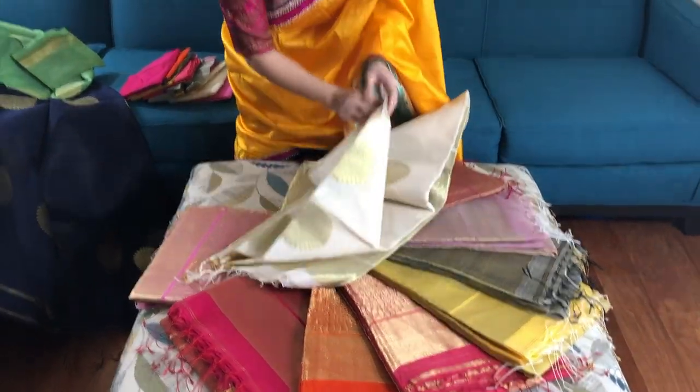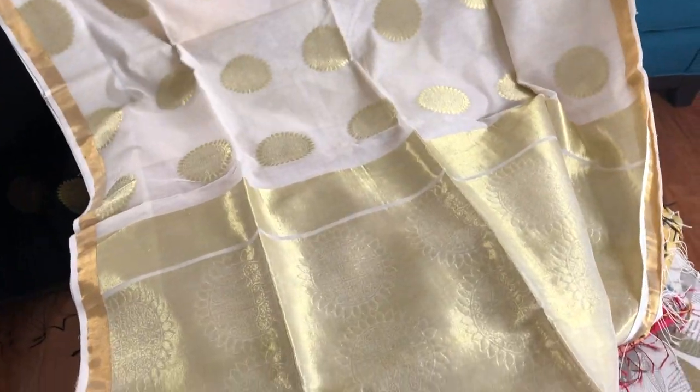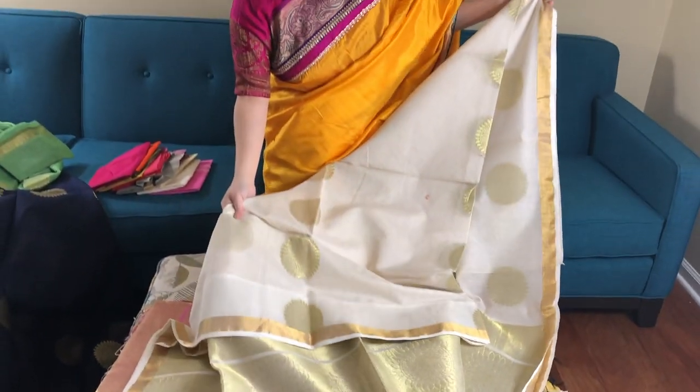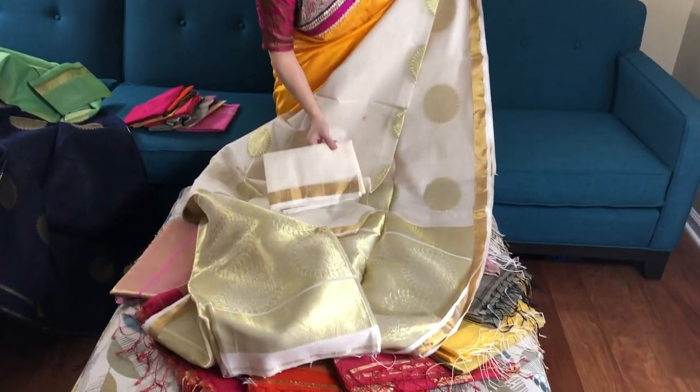This is the white and gold — the white essence filled white and gold. This is so gorgeous and so very lightweight. This is the blouse piece.